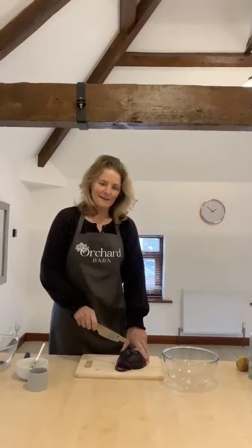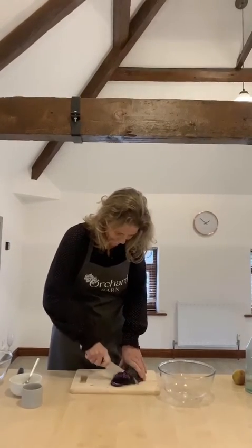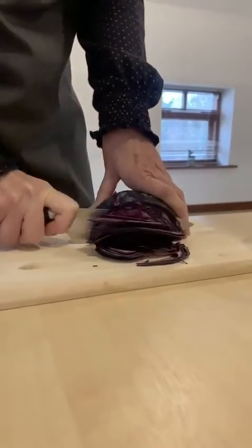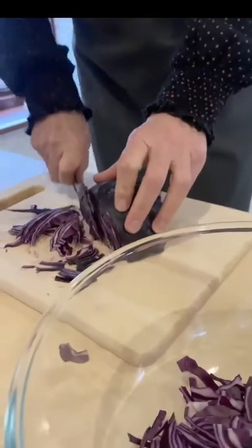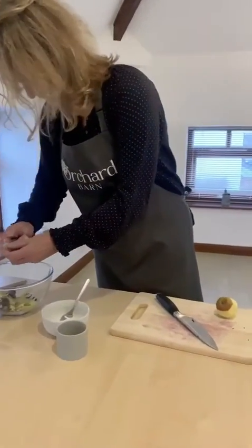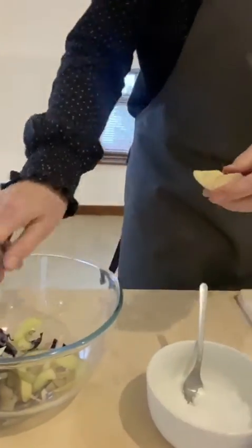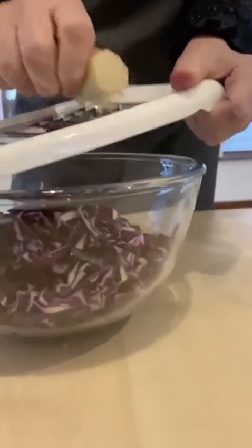I'm going to show you how to make a red cabbage, apple, and ginger ferment very quickly. You chop the red cabbage as finely as you can — it's going to stay this size, it's not going to change through the process. I'm just peeling my ginger because it isn't organic, and I'm going to grate it in a bowl.